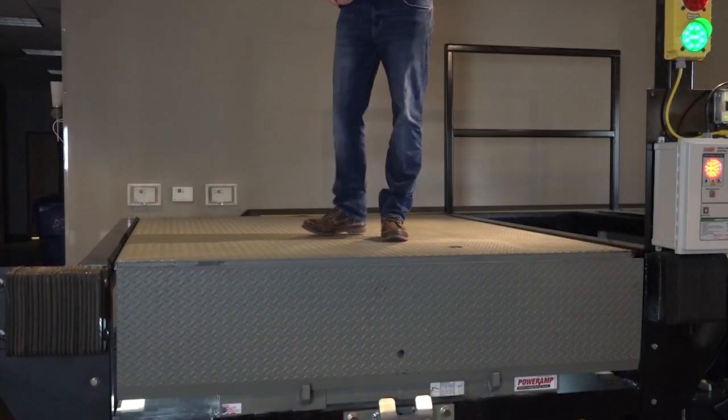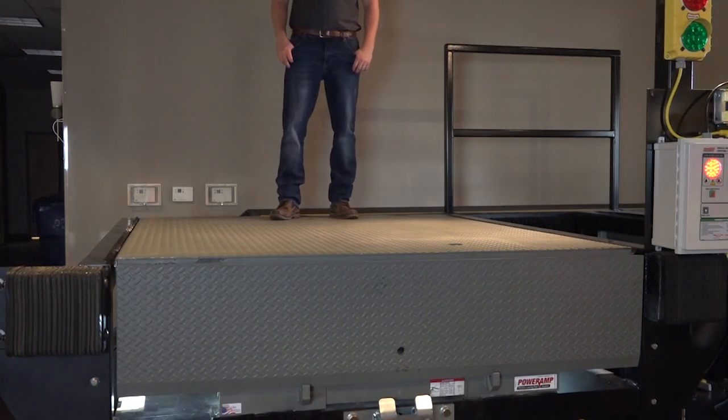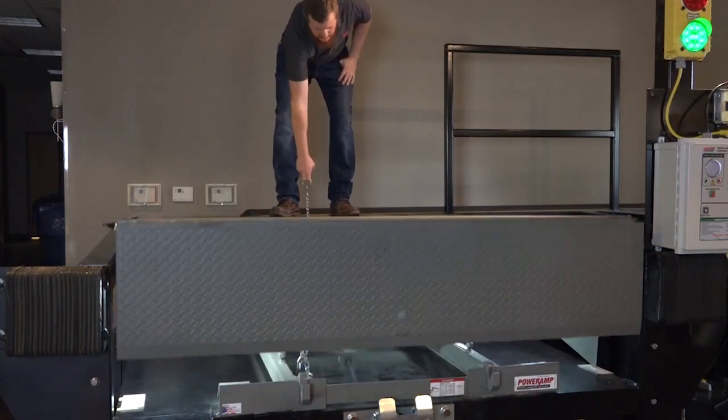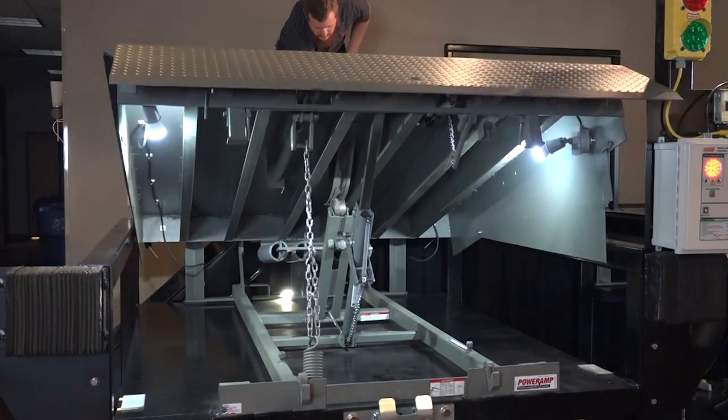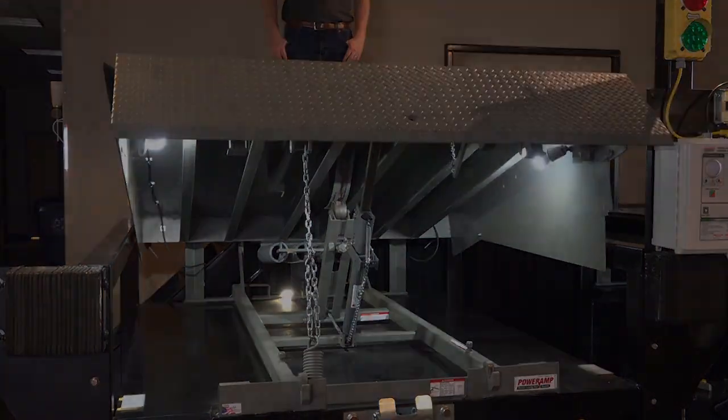Raise the platform by pulling and holding the platform release ring. Be sure to hold the ring until the platform is fully raised, or damage to the equipment may result. Verify that the leveler has reached full height and that the lip has fully extended. If it has not, an adjustment may be necessary.